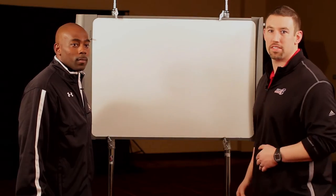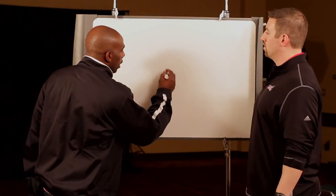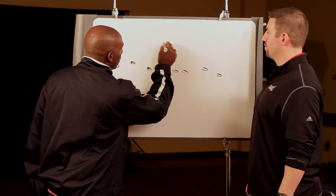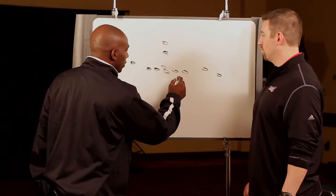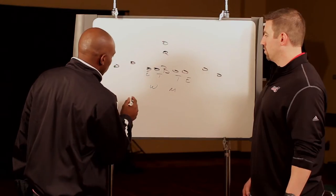Let's go to the board here and see some of the things we talk about with that robber safety. I appreciate the opportunity. I'll just draw the basic 2x2 alignment, because with everybody throwing the football around, 2x2 — and we'll go pistol because everybody wants to go pistol. I'll just draw a basic front up there, set them in 32, just because most people want to set to the field.